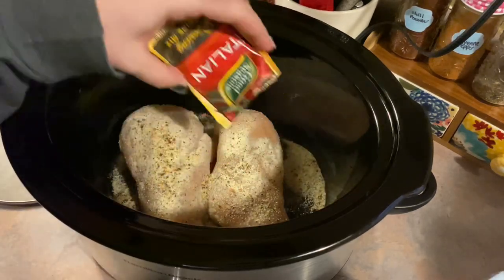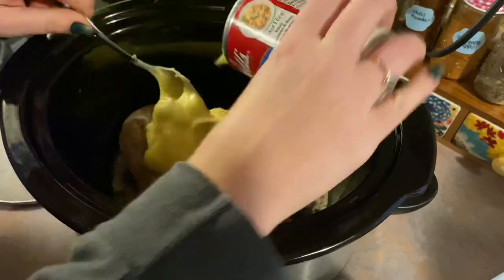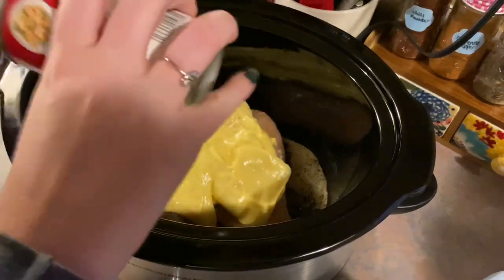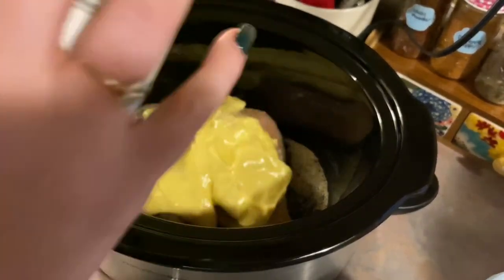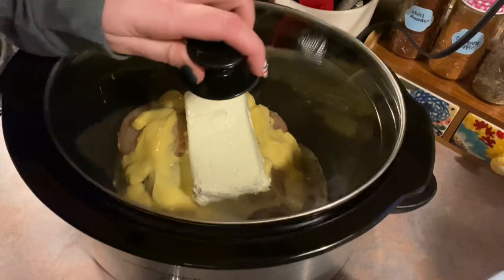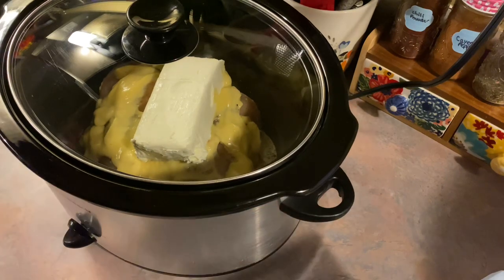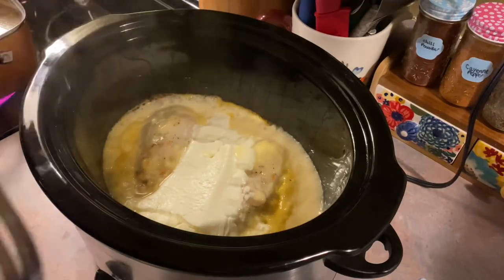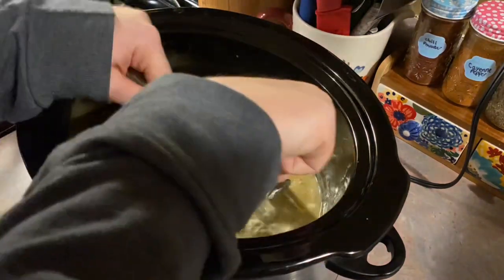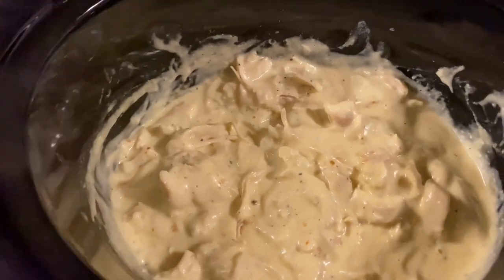Next up I am doing a crock pot creamy Italian chicken. I've done this a few times in the past — it's always a hit and super easy to throw together. I'm just taking one of those Italian dressing packets and pouring that over top of two boneless skinless chicken breasts, then adding in one can of cream of chicken soup — the recipe technically calls for two cans but I think one is plenty — and also one block of cream cheese. I just let that cook on low for four hours and then it is ready to be shredded.